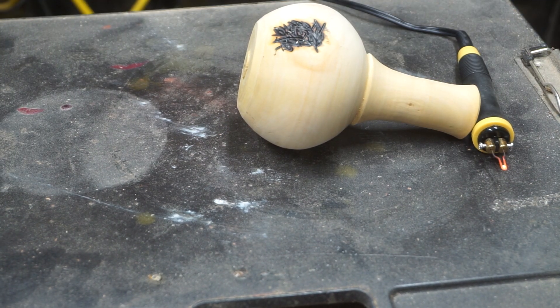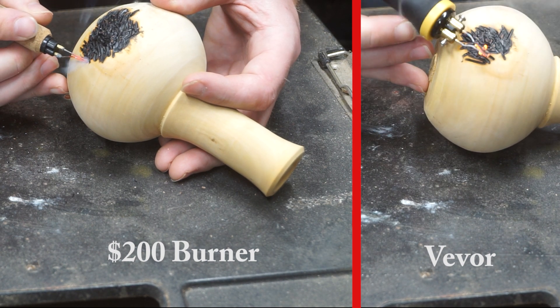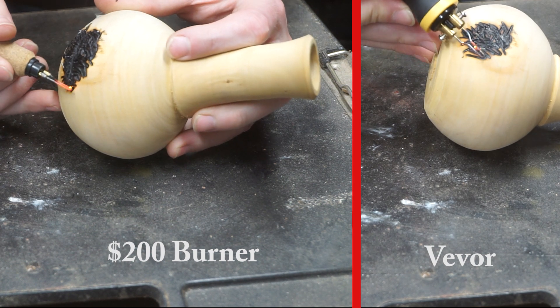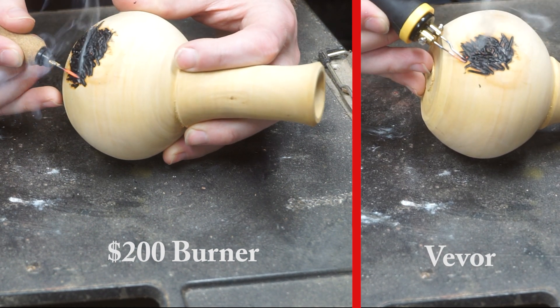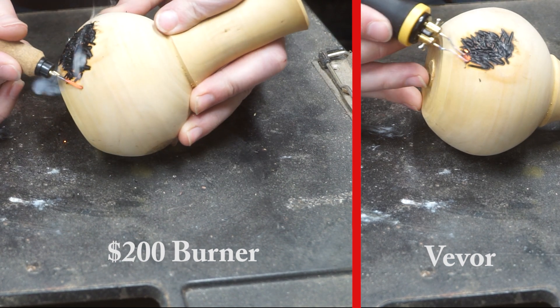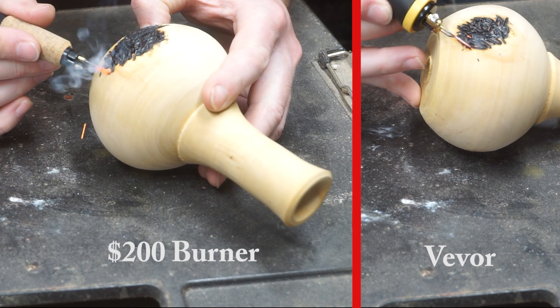Let's do a comparison. Wow, it looks like the beaver one's actually burning a little quicker. It's pretty crazy, right? And it's only $45 right now.